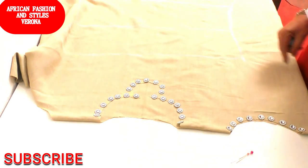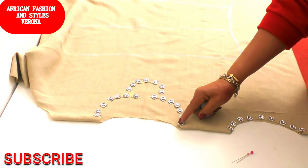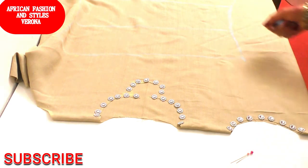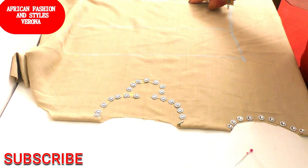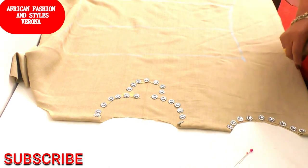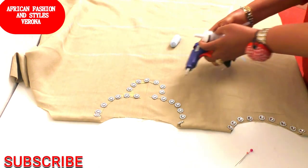And you are done with your bubble gun with a shoulder keyhole. That's all for today on how to cut your bubble gun with shoulder keyhole. If you find this video helpful, please like, share, and subscribe to my YouTube channel for more tutorials. I will see you in my next tutorial. Please stay safe, bye bye.